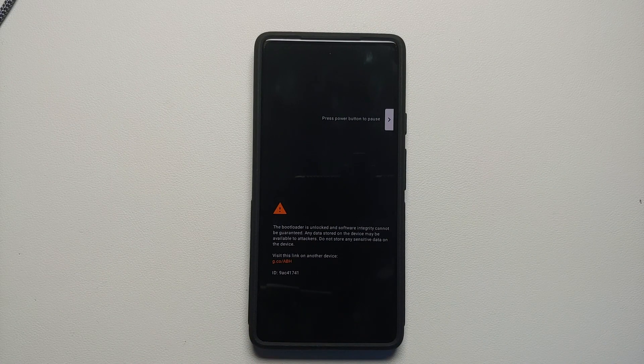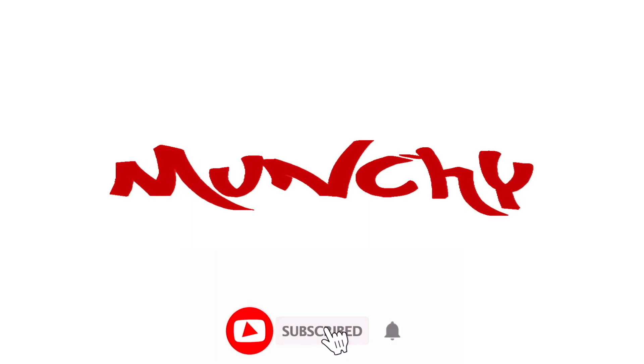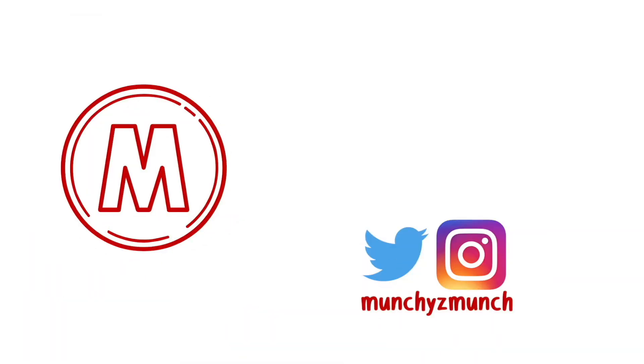How to unlock the bootloader on your Google Pixel 6a. Hey peeps, what's up — Manchi here, back with another video. In this video I'm going to show you how you can unlock the bootloader on your Google Pixel 6a.